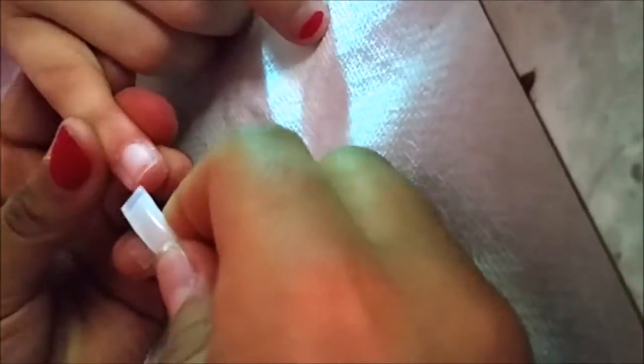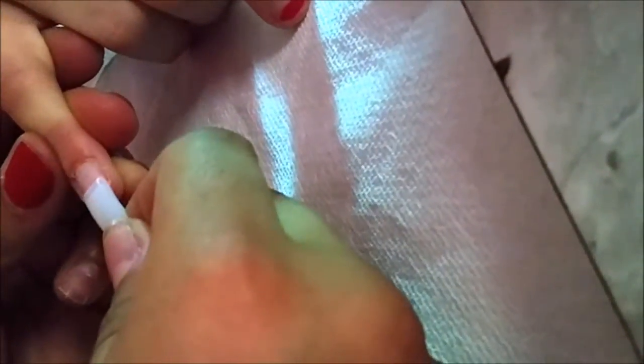Go ahead and grab your glue, put some on your tip, then come back to the nail and apply it down following the natural curve of the nail.